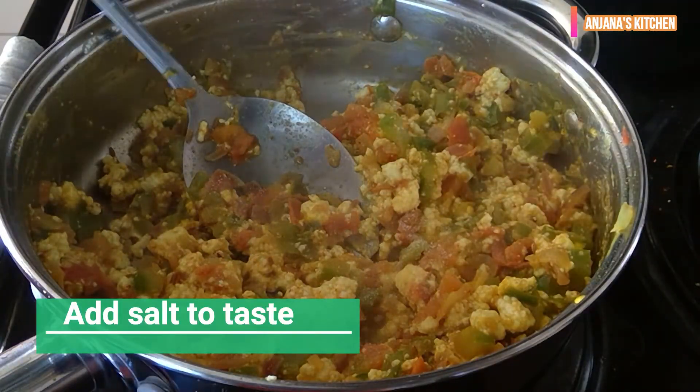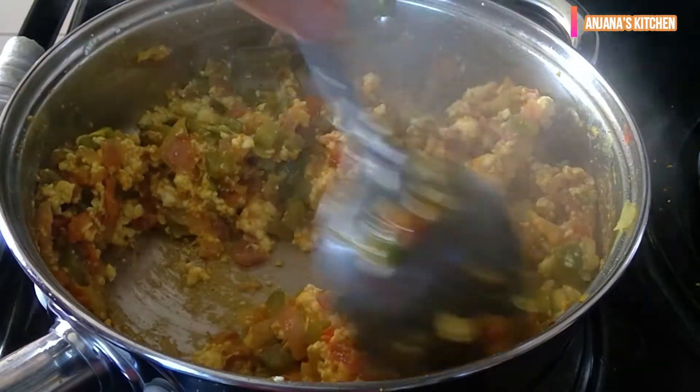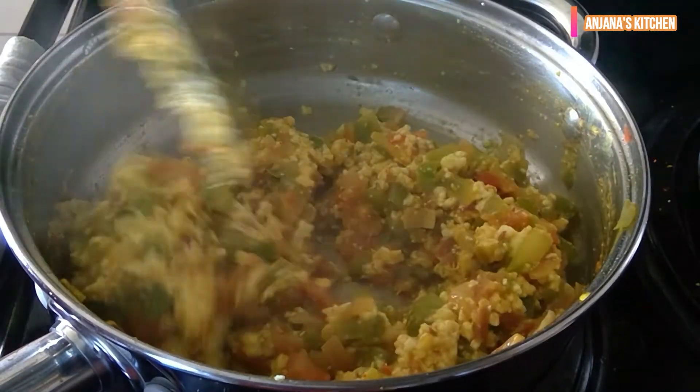Here you go — our Paneer Bhurji is ready! Thanks for watching my video. Please like, share, and subscribe to my channel.